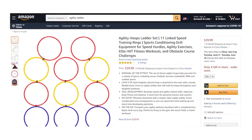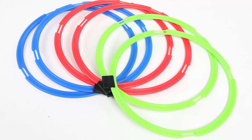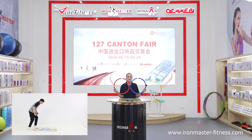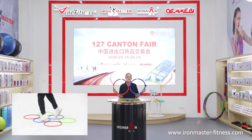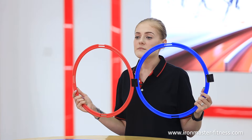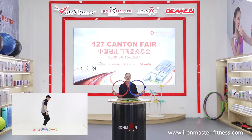Each brightly colored loop is attached to the next with a sturdy buckle that will form an agility ladder that will hold its shape throughout your toughest workouts. They can help to develop speed and agility related skills, improve body fitness and balance, and are best suited for professional trainers and coaches.